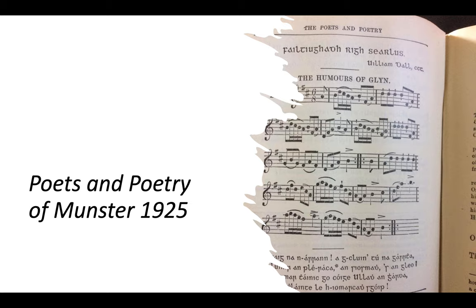I got this tune from my mother's book — a fiddle tutor called Fiddle by Kathleen Nesbitt. She also pointed out that this tune can be found in Poets and Poetry of Munster, published in 1925 (second edition), which has the lovely old notation of the tune with poetry attached. The tune far precedes that poetry.